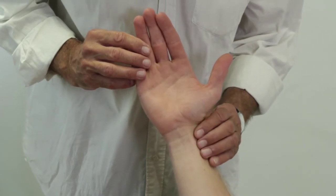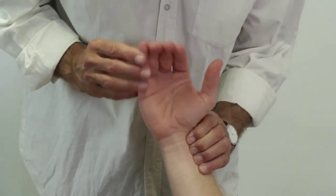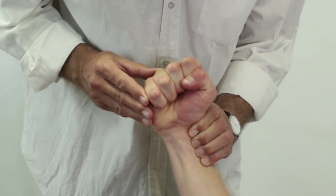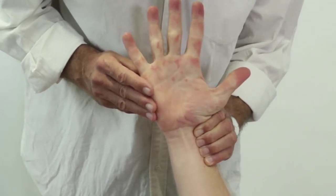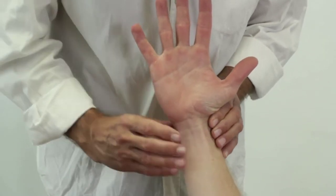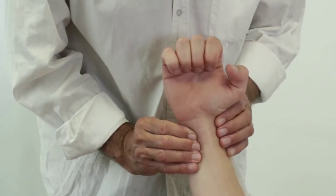A faster version of the test can be conducted by compressing only one of the arteries and then having the patient clench a fist for several seconds. A lack of flushing after opening the hand suggests an insufficient or absent collateral flow from the artery that has not been compressed.